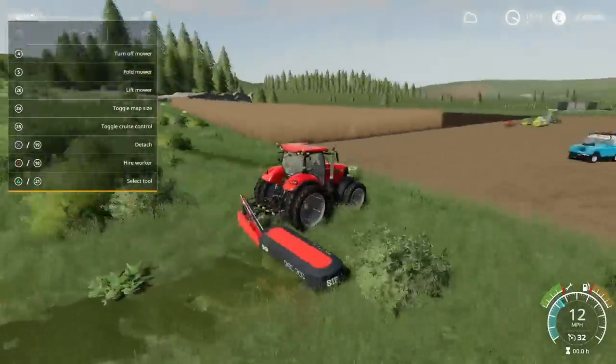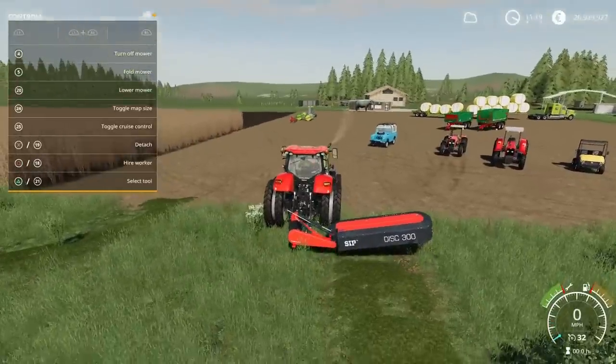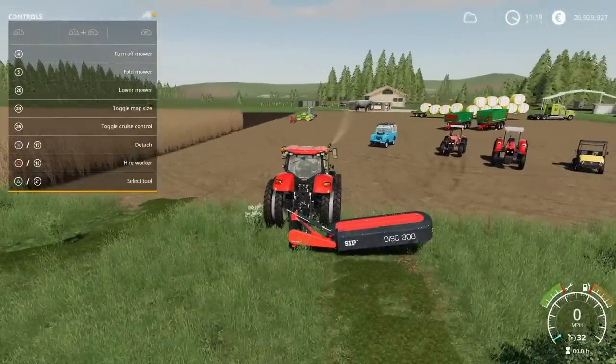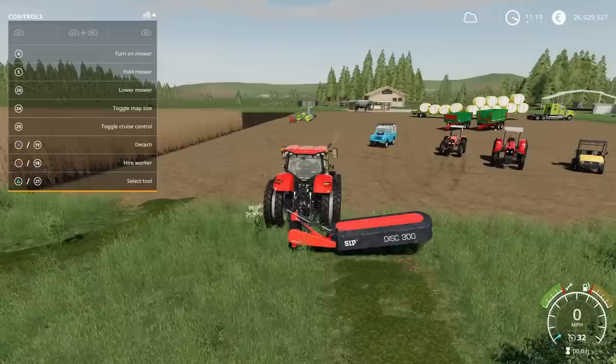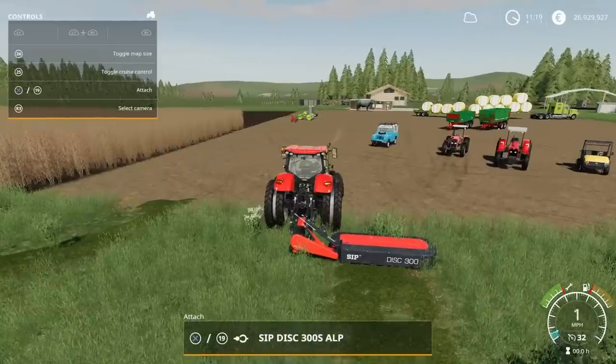Three metre cut, rear mower — can be used in conjunction with the front mower or on its own, however you want to operate it. That's the SIP Disk 300 by BGamer003.